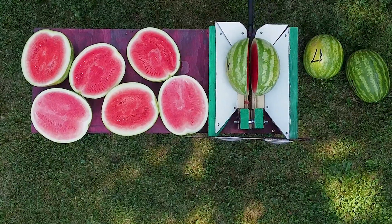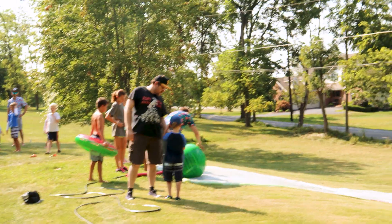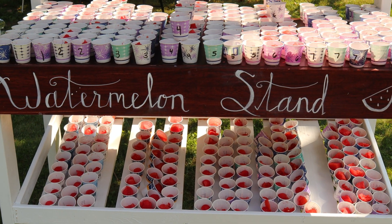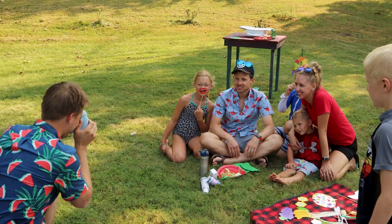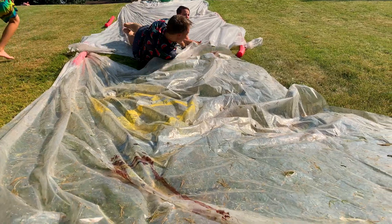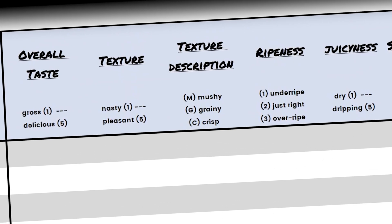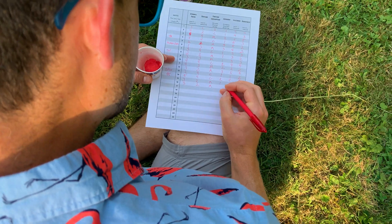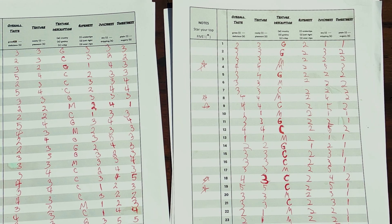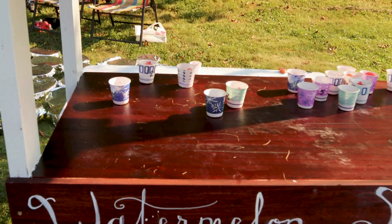We finished all of our testing and watermelon slicing just as our friends started arriving for the watermelon party. All that was left to do was break out the slip and slide and treat our friends to both delicious and potentially gross watermelon. We used a rubric to determine overall taste and rating on texture, juiciness, and sweetness. We also had everyone take notes on the melons they thought were either exceptionally good or exceptionally bad, including adding stars for their favorite tasting melons, so there would be no doubt which ones were actually the best and worst in the bin.